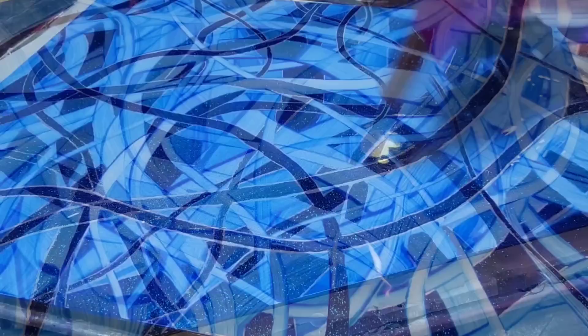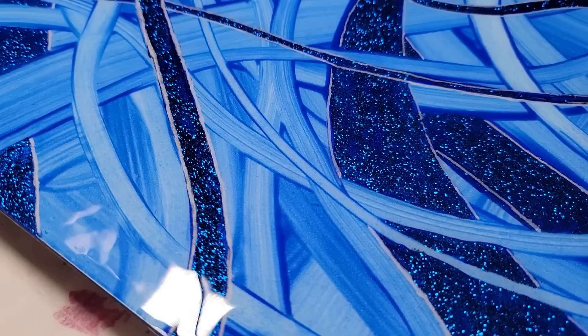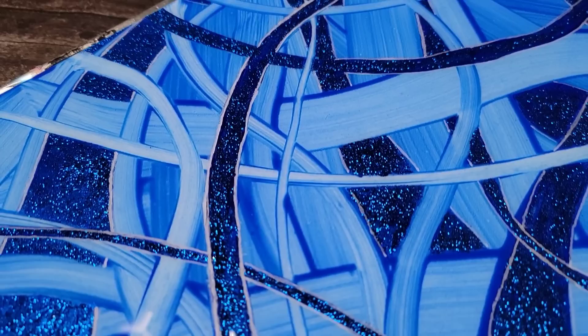Using resin as a sealant for your artwork is extremely simple. You just pour it on and smear it all over the surface and the sides of your canvas or board. Once you're done, you pop the air bubbles with a torch, look for any imperfections in the surface such as hair or lint, and take them out with a toothpick. Put it in a dust-free zone overnight, and voilà — you have a beautiful painting the next day.